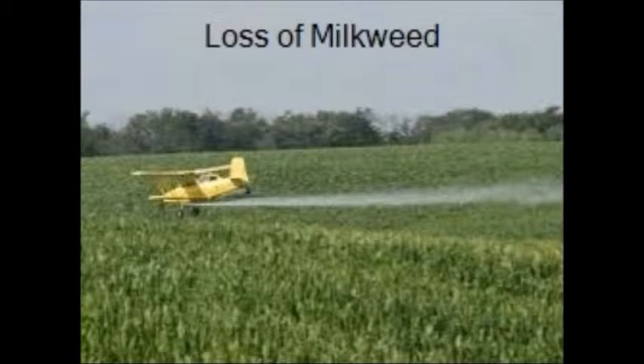Loss of milkweed. When you spray chemicals around milkweed, the spray will kill the milkweed. Agriculture, which means farming, is killing off the milkweed. There is not much milkweed in Mexico because they cut it down. Also, when people clear land, they use it to put more things there, like more houses. These things all cause the loss of milkweed.